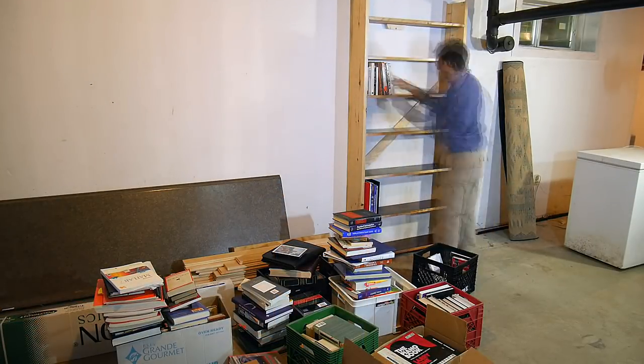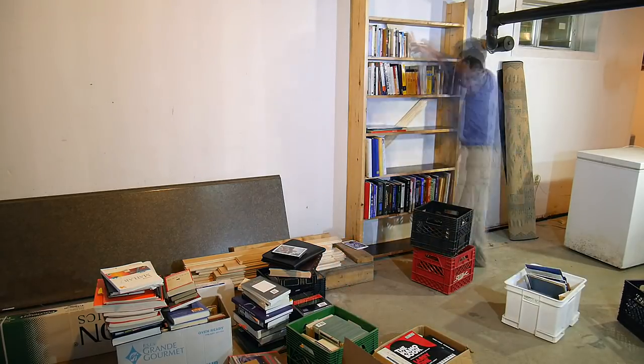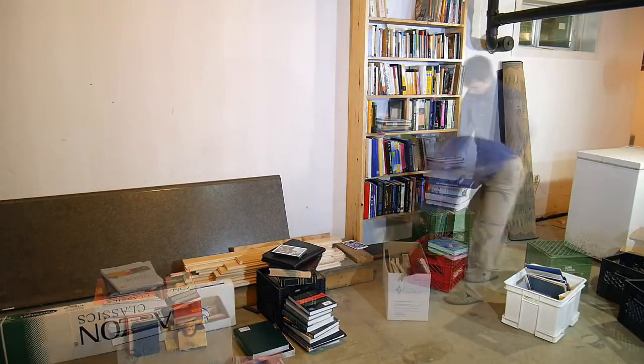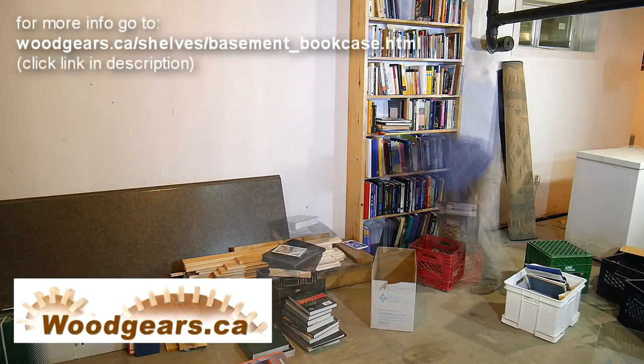Now, this is not the prettiest of bookcases, and I'm sure there'll be those that say they would have done better. Well, maybe I would have done better, but I actually built this instead of just making a YouTube comment.